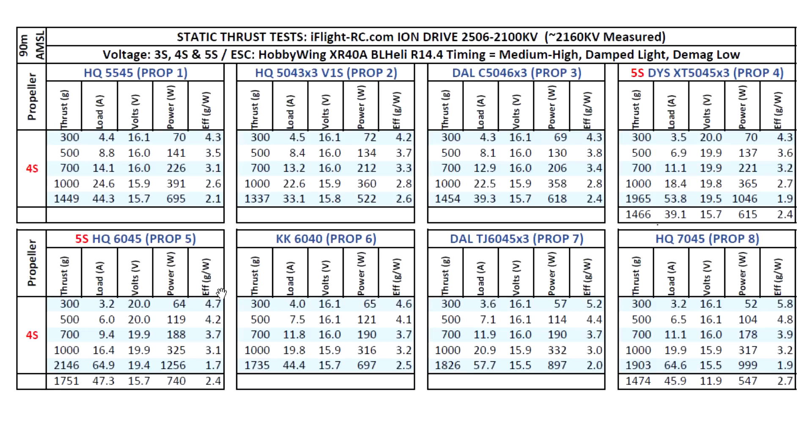Moving on to 6-inch props: I tested 5S with the 6045 and got quite an impressive 2100 grams, though you'd need a large 1500 or 1800mAh battery for that in the air on 5S. The 6040 prop on 4S gave 1735 grams, and 1751 grams for the 6045 at 44 to 44.4 amps — quite manageable. The 6x3 on 4S gave 1800 grams at 57.7 amps. I also tested a 7-inch prop on 4S — that's a little on the high side — but on 3S it looks pretty good with plenty of thrust. So this motor would match well on a 7-inch 3S setup.